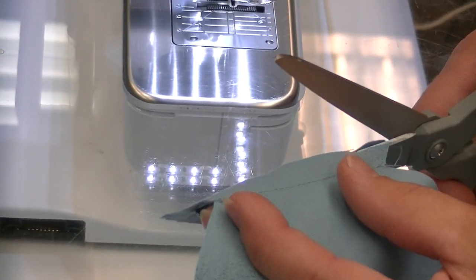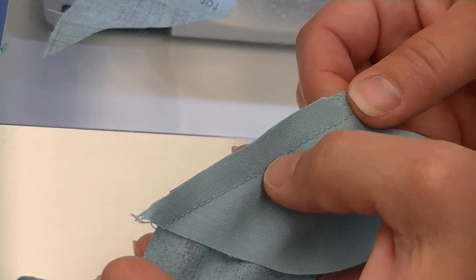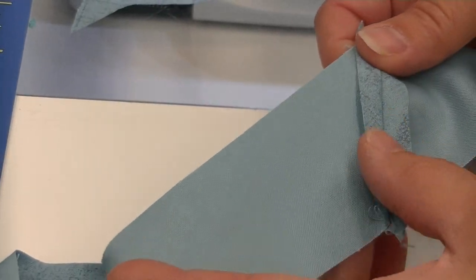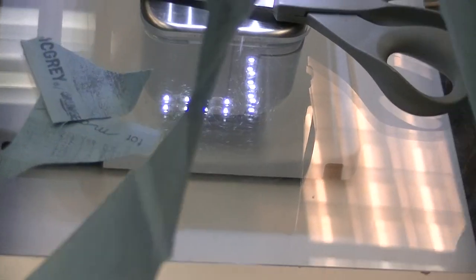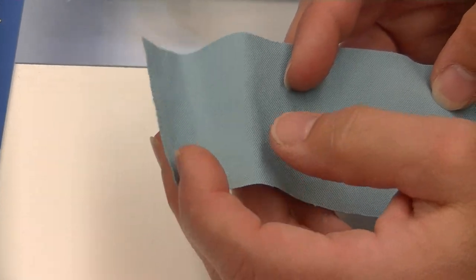You would continue this for as many strips as you need to put together. Then grab the scissors — no need for the rotary cutter here. Come in and trim approximately a quarter of an inch; it doesn't have to be perfect, that's totally not a problem. We're now going to head over to the ironing board and press those seams open. Press all your seams before heading over so the camera doesn't have to keep running back and forth.